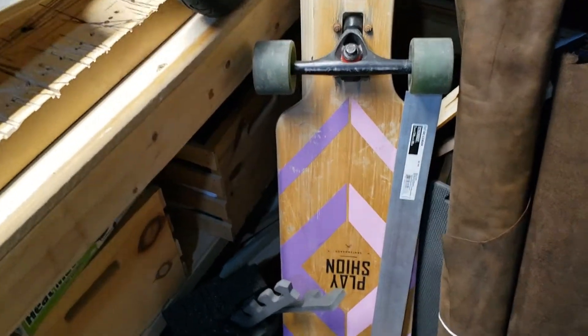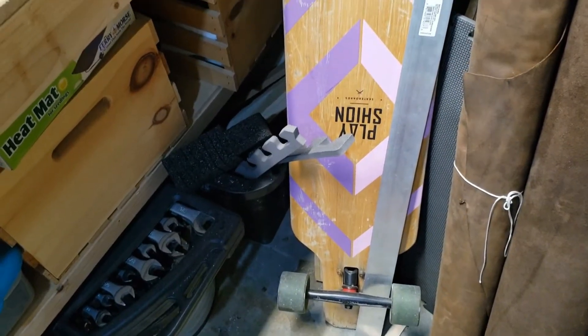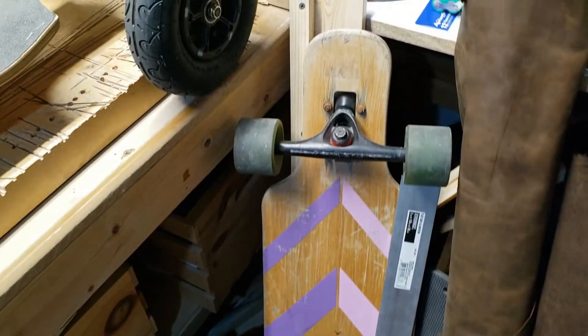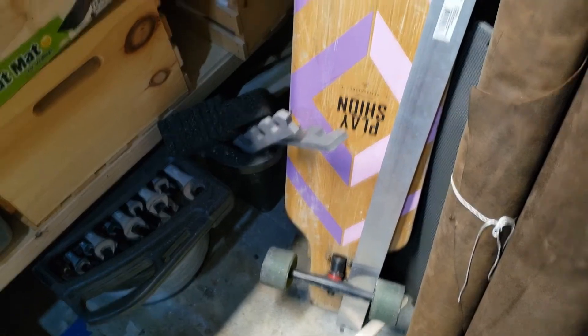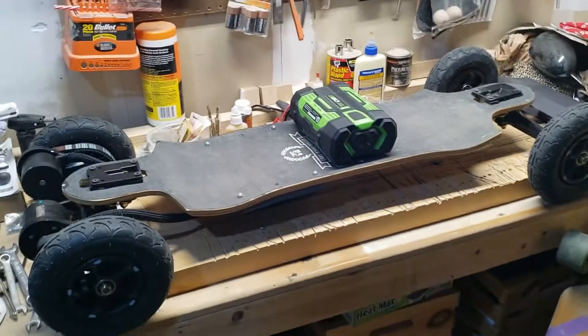I also have another project where I want to use a traditional flat pack battery pack and put on some cloud wheels. I think that's what I'll do next — that should be fun.